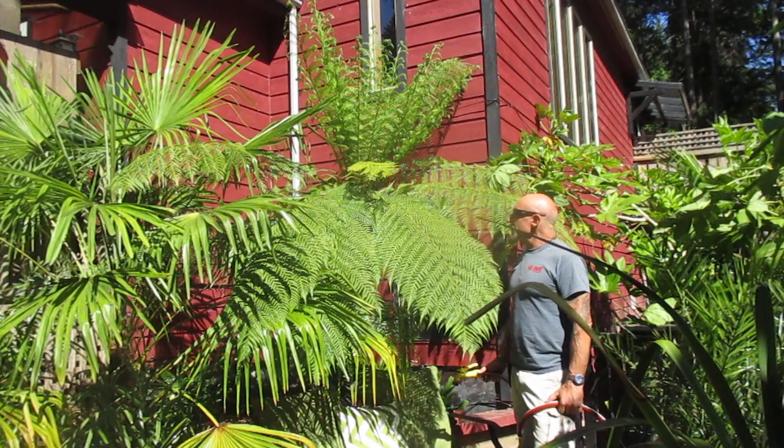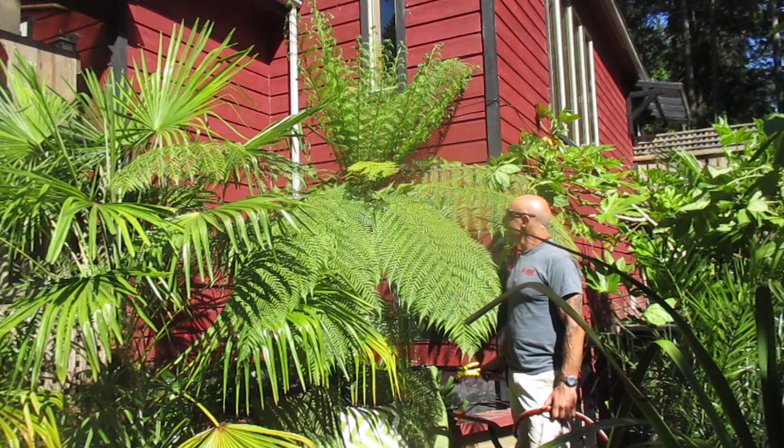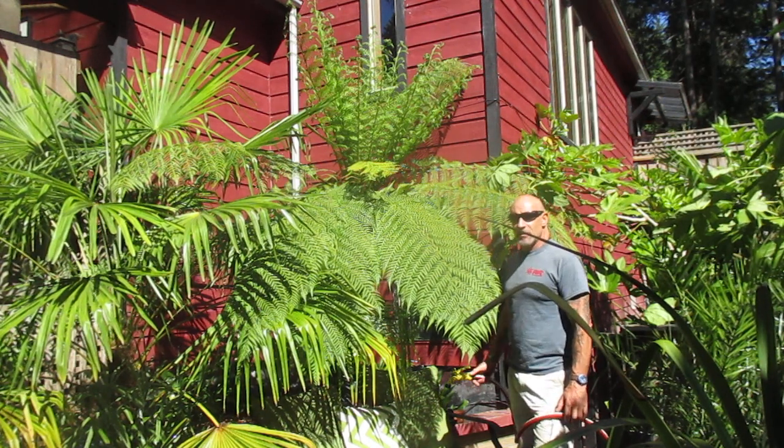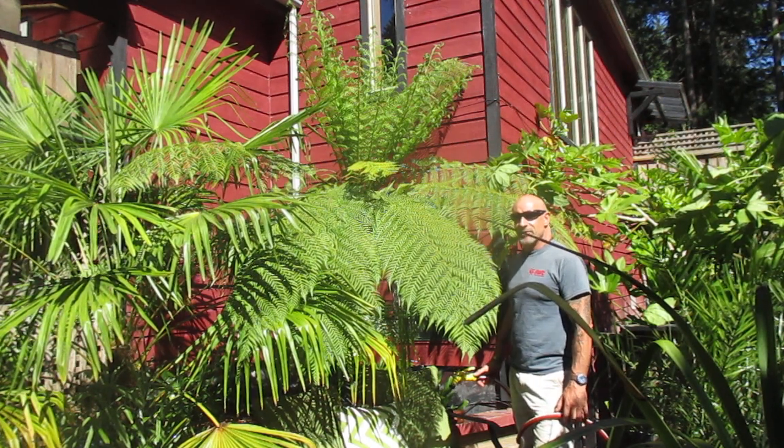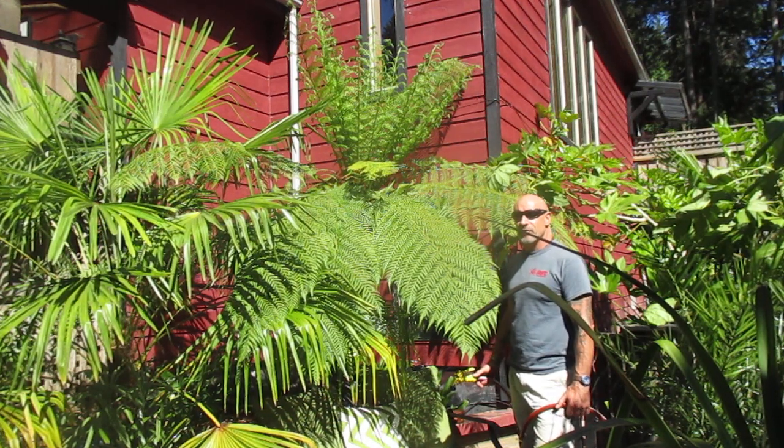Hey guys, welcome to our exotic garden here in the southern Gulf Islands off the southwest coast of British Columbia, Canada. I'm going to do an update video, and for people that haven't seen my videos before who want to grow a tree fern, I'm going to show you how to look after a tree fern.